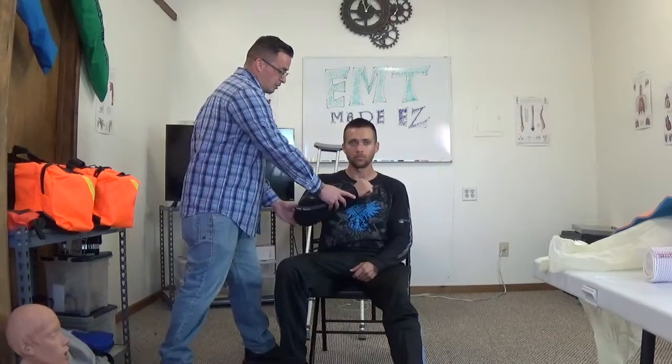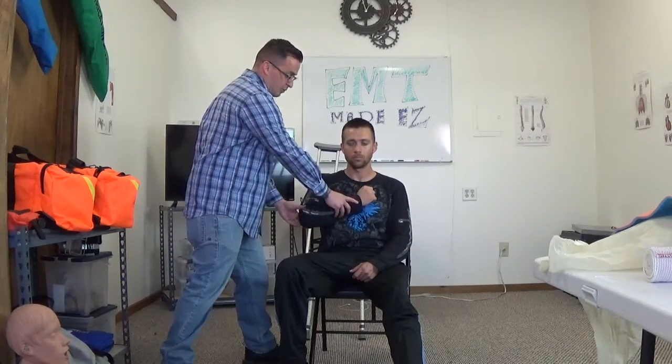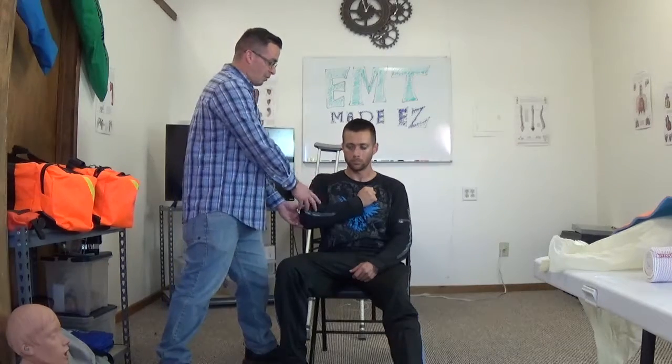Next you want to identify where the long bone fracture is. For this scenario, the long bone fracture is on the forearm of the right arm — a radial bone fracture. I'm going to get the right arm and stabilize it. I would have my imaginary partner maintain and stabilize this, or I would have my patient stabilize it.